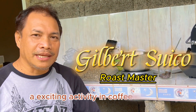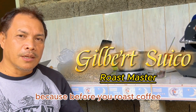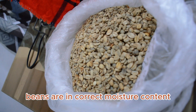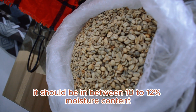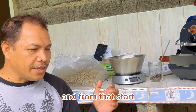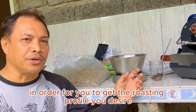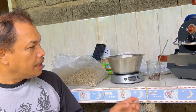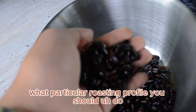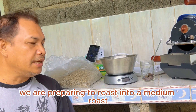Roasting coffee is an exciting activity in the coffee industry. Before you roast coffee, you need to make sure that your coffee beans are at the correct moisture content — it should be between 10 to 12 percent. From that starting point, you can determine and control the roasting machine to get the roasting profile you desire. Right now, we are preparing to roast into a medium roast.